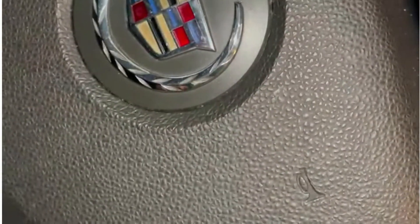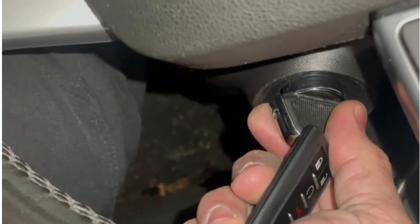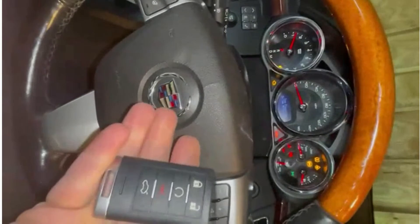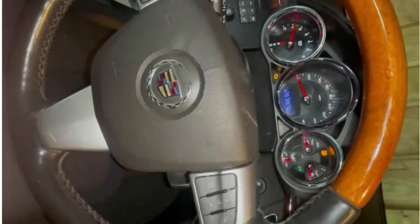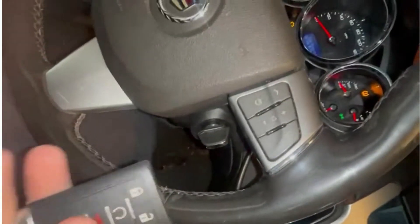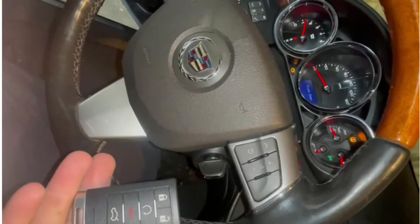Let's just test out the buttons, which they do work. They lock and unlock the car. And twist the ignition on. So everything works as it should. We have one key in the system. All the other keys were erased. This is how you program a 2011 Cadillac CTS proximity twist ignition.